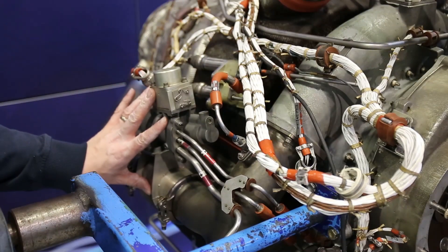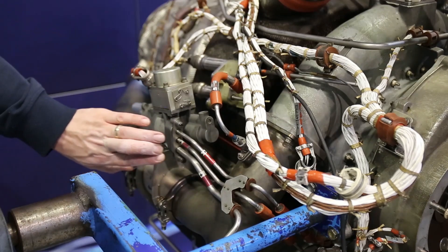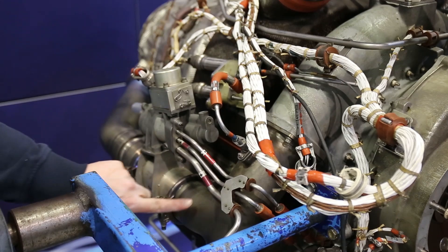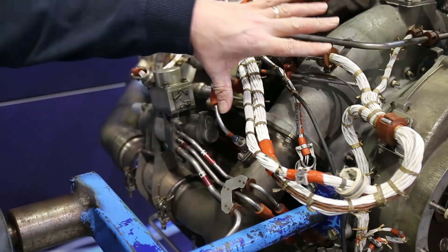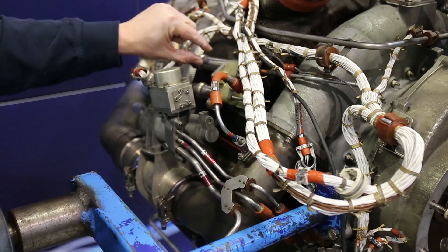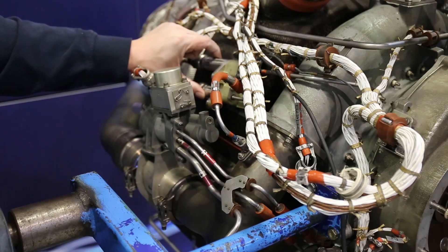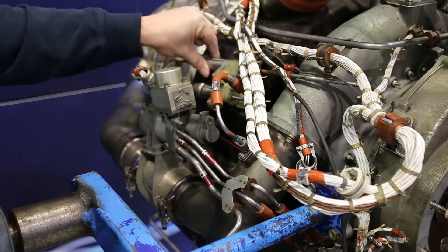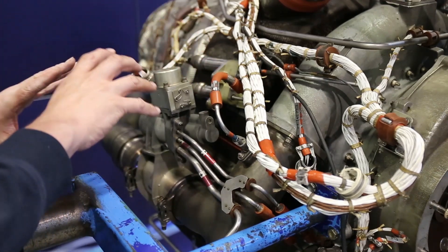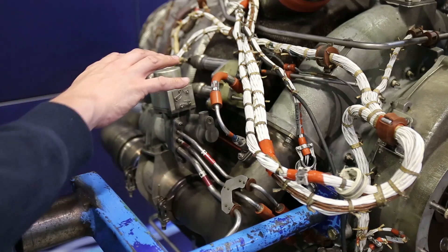What we're looking at here is the surge control valve. This is a fuel-actuated pneumatic valve which manages airflow from the compressor along with the inlet guide vanes and the load valve, which is just out of shot. We also have two of the flow sensors here: the differential pressure sensor and the total pressure sensor. Hidden away, we also have the inlet temperature and inlet pressure sensors.